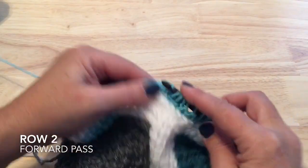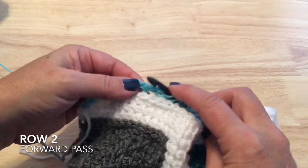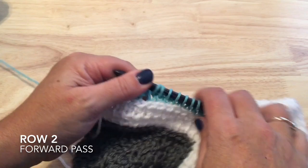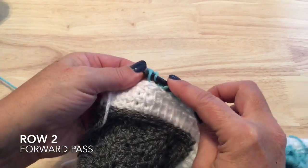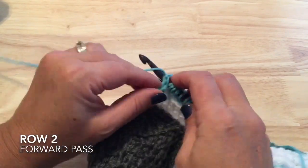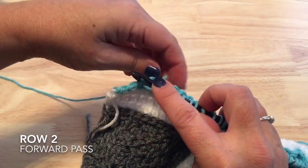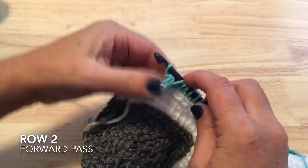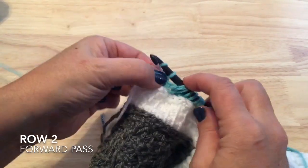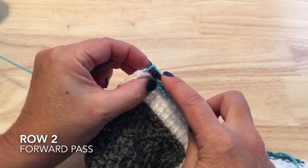Then knit stitches one through seven, and we'll start our cable: make a purl stitch first and two knit stitches. Take those off — the knit stitches fall to the back, put back the purl, and cross the purl back onto the hook, ending with two purl stitches and picking up the border stitch.